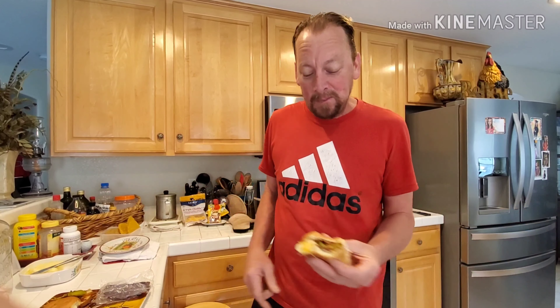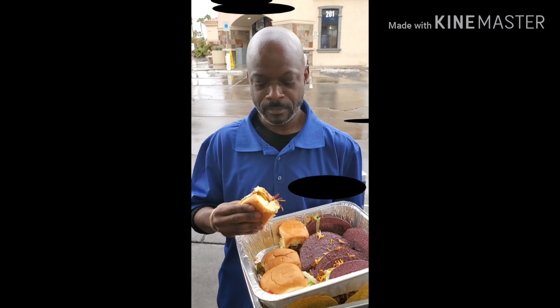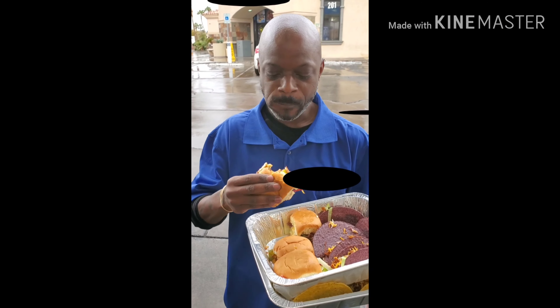Smoking. And you knew it was. If you don't believe me, take this guy's word for it. Smoking — you knew it was.